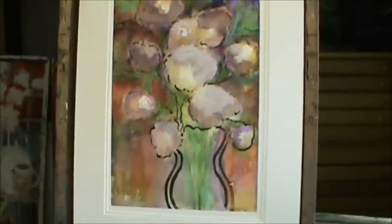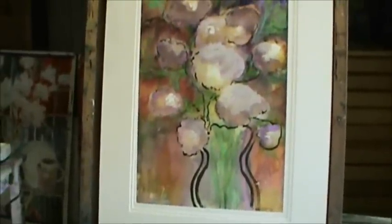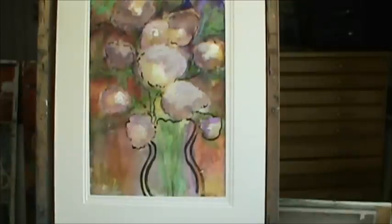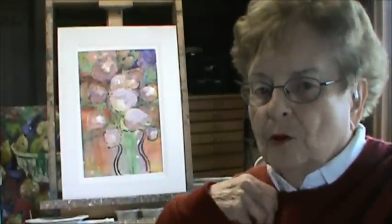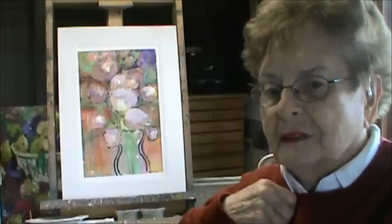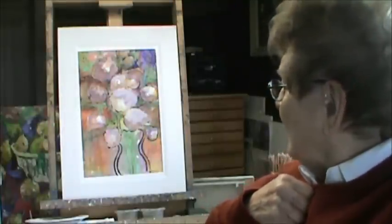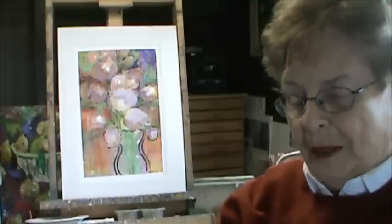Let me see if I can get this back further. I still can't get the whole picture in. But that's it — try it folks. This is the end result. I put it in a mat and I'm looking at it, and as I look at it, I wonder where all those bright colors that I had in there disappeared to. Well, that's what you get when you keep painting and painting and painting.